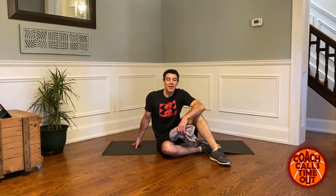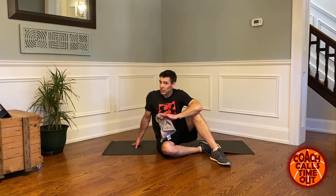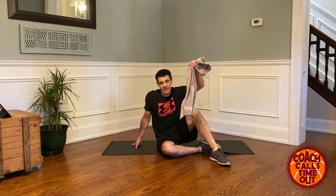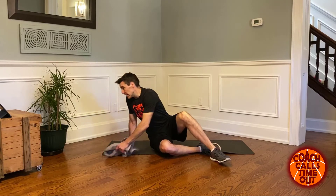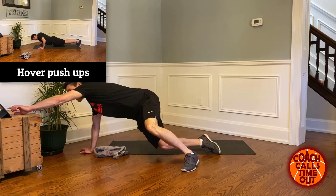Hey, it's Dan here from Coach Calls Timeout. Welcome to another at-home workout. Today we're doing upper body — we're gonna be on the floor a lot, so if you've got a yoga mat or carpet, it's best to do it there. All we need today is a towel, just for the last exercise. Let's get to it — I'll start the timer.